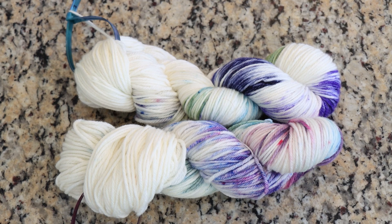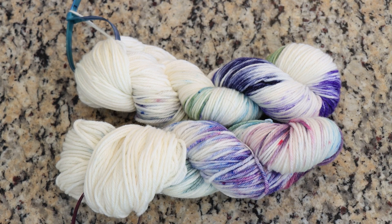Hi everyone! I am Rebecca from ChemKnits and today we are going to over dye some yarn — specifically some yarn that I dyed before but I'm not quite satisfied with the color coverage.